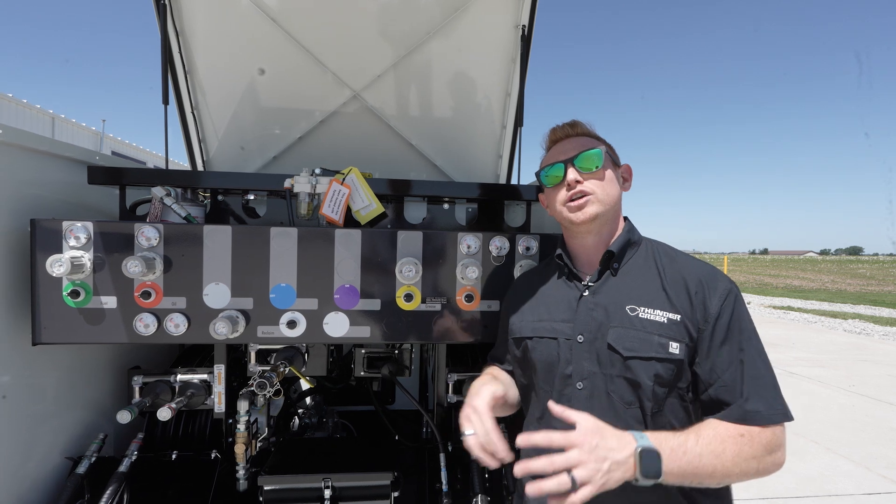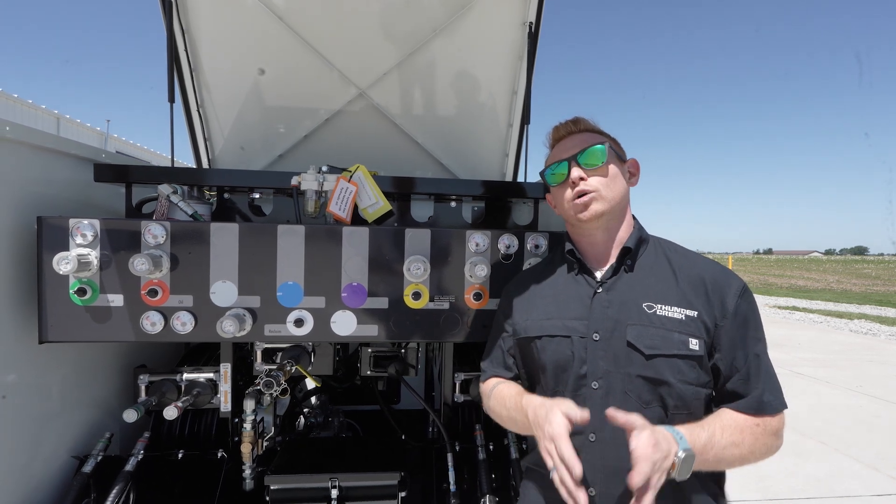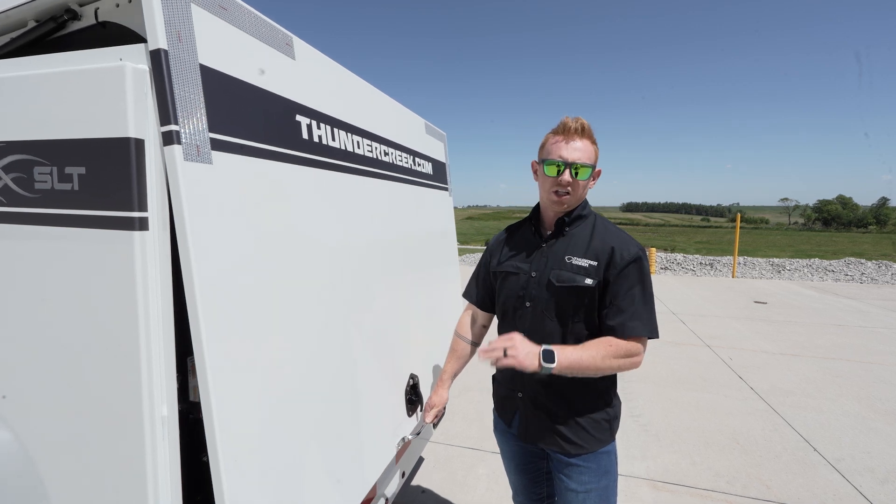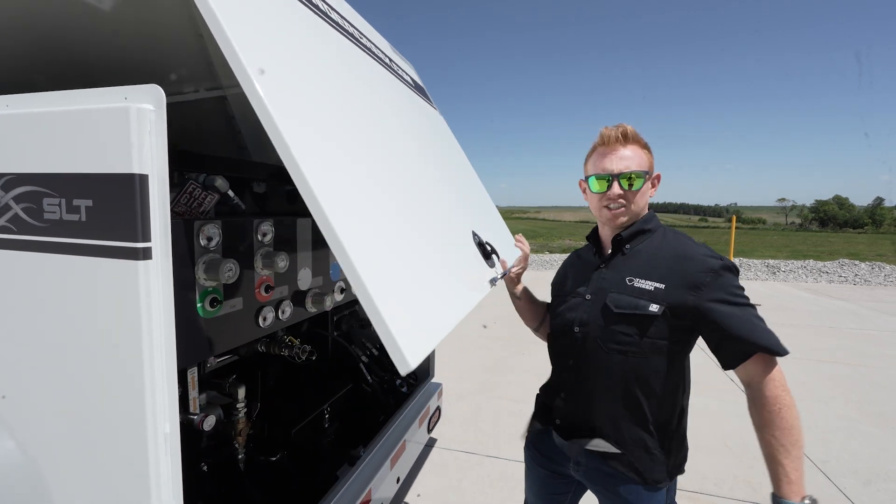Hey guys, today we're talking about the rear utility box on our SLT, or service and lube trailer. The utility box on the SLT features a lockable, weather-sealed, hatch-style door.